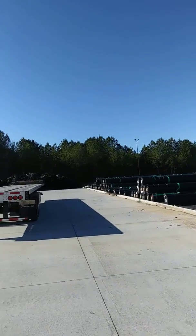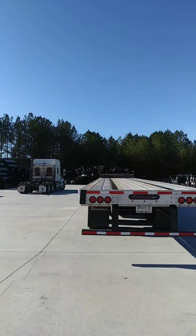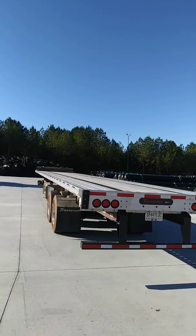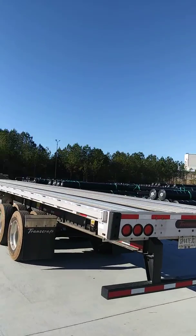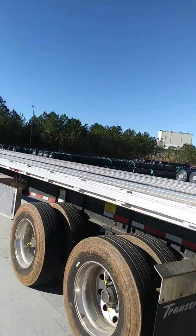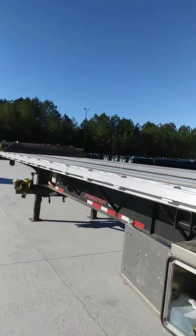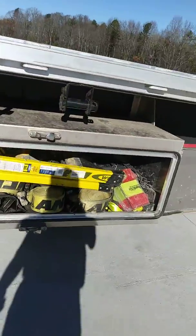Here's our trailer. We got the dunnage up front, chained down. A box with my tools in it.